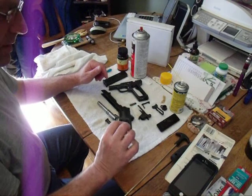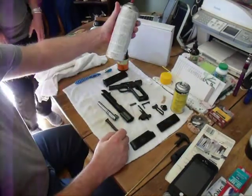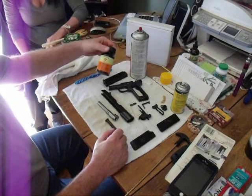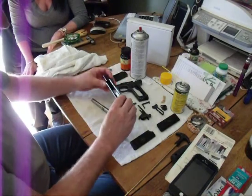Hey, we got it all cleaned off, did some lubricating with some Remington oil, used some SureSolv to get rid of some of the grease, and cleaned the bore with some gun bore cleaner. So we're all good to put it back together. Here we go.